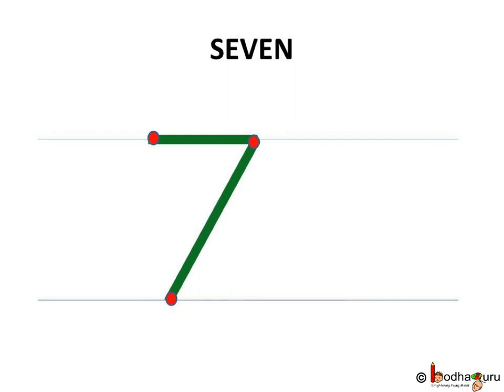How do we write it in our notebooks? Let us make dots and use them. First, we draw a sleeping line, then a slanting line, the forward one.